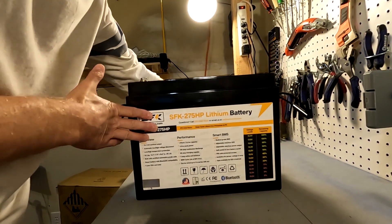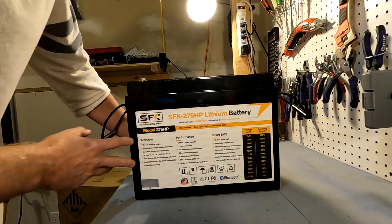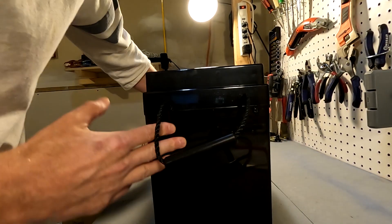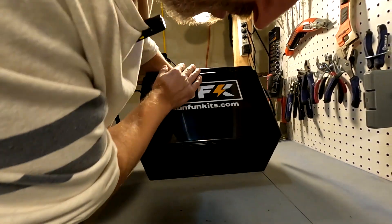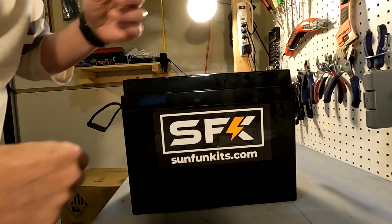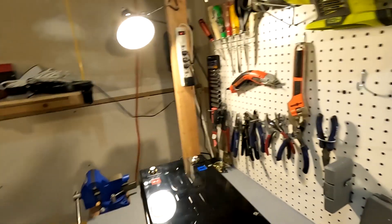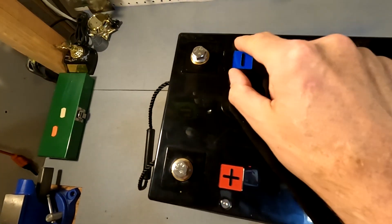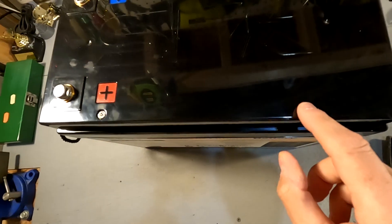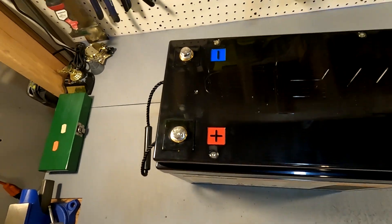We saw the backside already. This side has all the information on it, and the other side is just blank — and I'm sure the bottom's blank too. Looking at the top, I see four screws and they look like hex screws, so we're going to go ahead and unscrew those and see what that does.